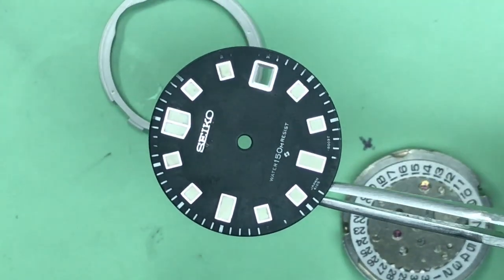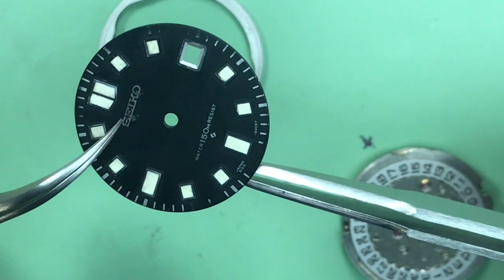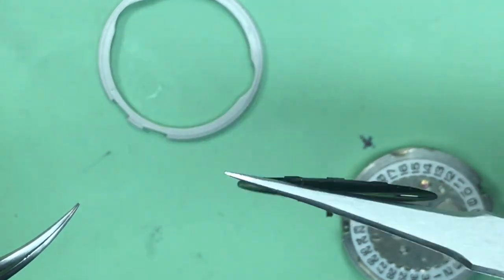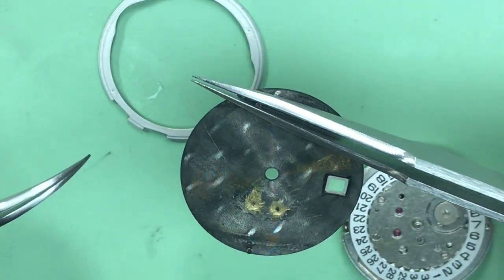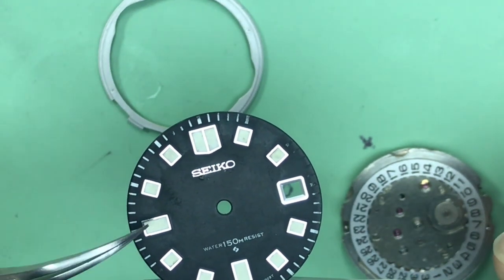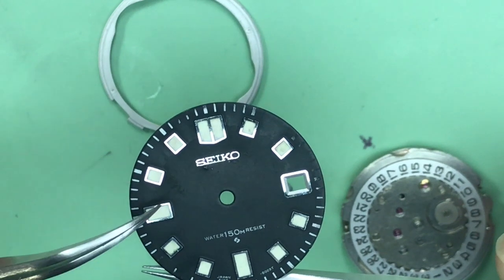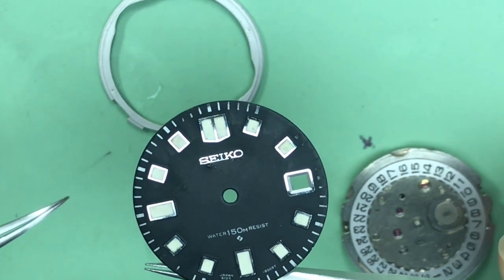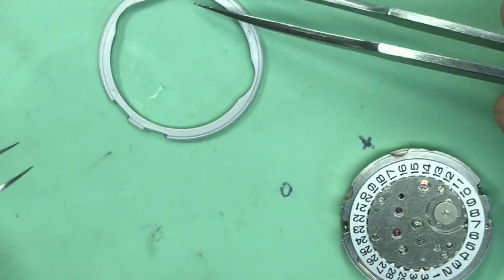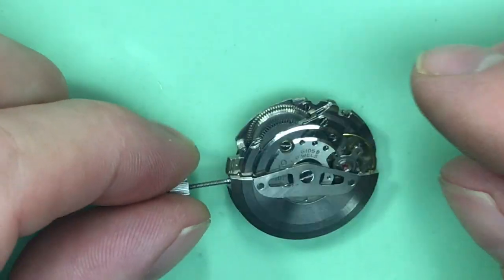I'm pointing this out simply for your own information, not to talk badly about the condition — I just want you to know what you have while we're in here. There's a little bit of front dial pass-through from the grinding somebody did on the back. I thought this was glue but I think it's actually some brass coming through. I'm going to work on this just slightly to try and get some of this hazing off and get it back to a uniform color throughout.